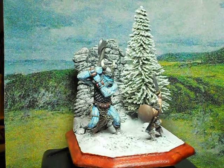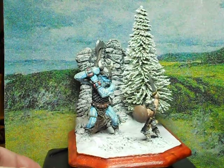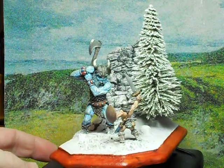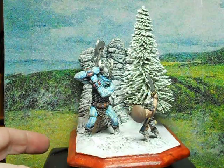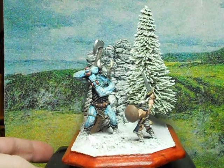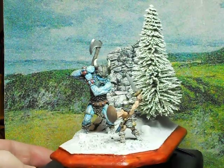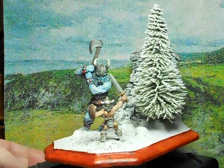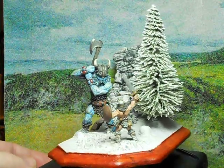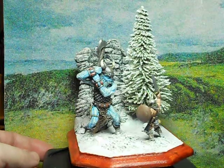I repainted the snow and repainted the base with oil to give it a nice look. I'll put it on there and go back and take it off after it dries a little bit. Both these miniatures are Grenadier miniatures — a Grenadier frost giant from the early 80s and a Mark Cobblestone barbarian. The tree is a model railroad tree and all the snow is clay.